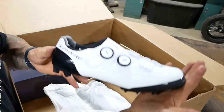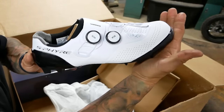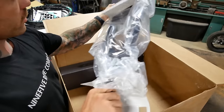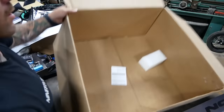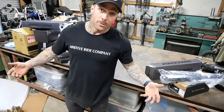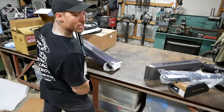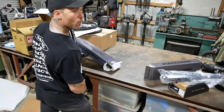Surprise! Fresh set of white Shimano shoes. Black on gray Icon forks. And there we have a teal set. You ready to see the race frame? Our new Chase team edition ACT 1.2.